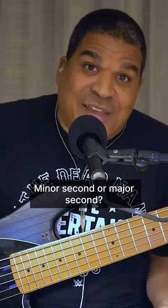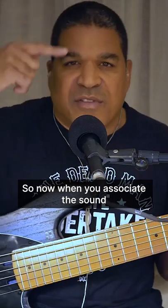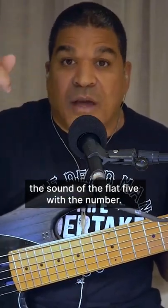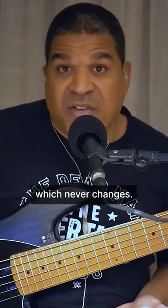There are only 12: minor second, major second, minor third, major third — and so on. When you associate the sound with the minor third, the sound of the flat five with the number, and then on the bass associate it with the shape, which never changes.